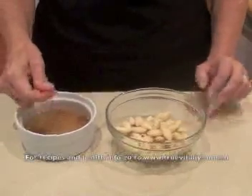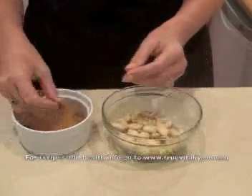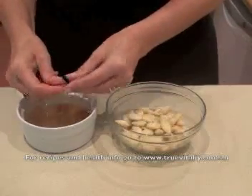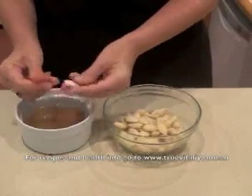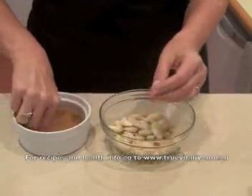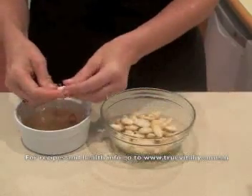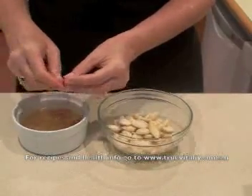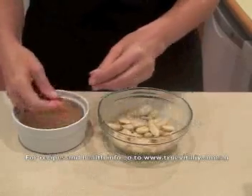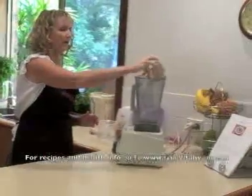These almonds have been soaked for half an hour in boiling water. You can see that the skins slip off quite easily — you just have to give them a little pinch. In the time it takes for the soak to do its work, it's obviously cooled down enough to stick your fingers in the bowl. So we've got our skinned almonds and we just pop them into the blender.